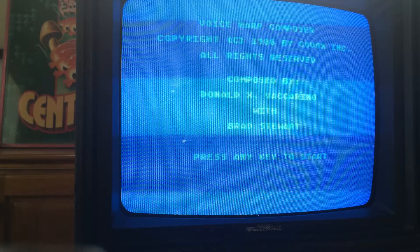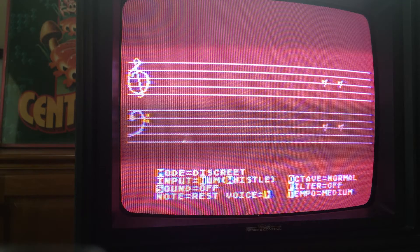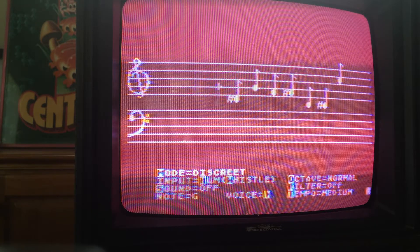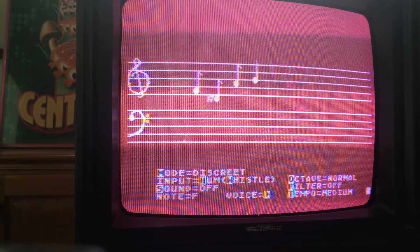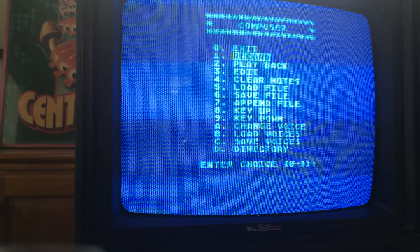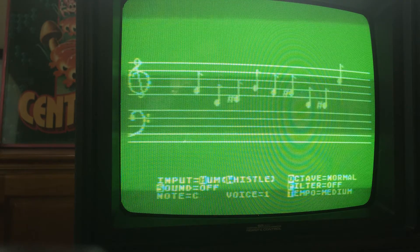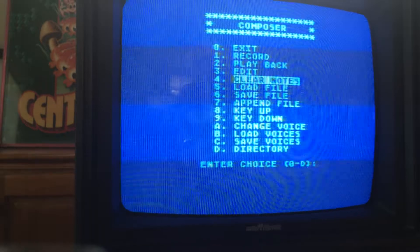Call it the harp composer. So first we're going to record a thing. Now it's recorded it and we'll see how it can play it back — turning it into musical notes on the computer. Wow, that was terrible. That was not close at all.